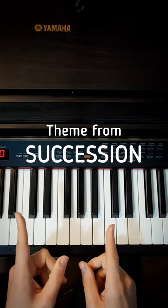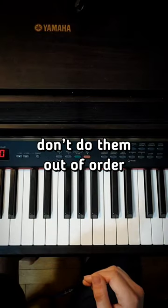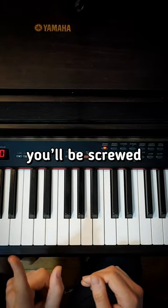Here's the theme song from the show Succession. I'm gonna break it down into simple steps and force you to learn it. Don't you dare do these steps out of order or you'll be screwed.